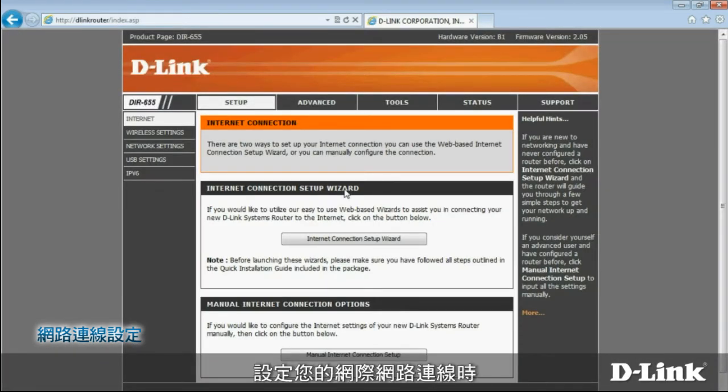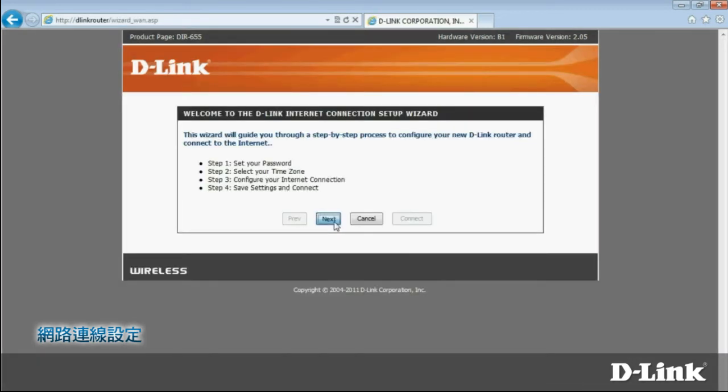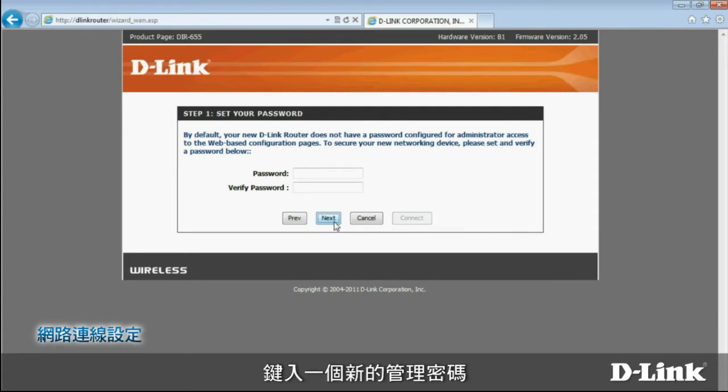To set up your internet connection, choose Setup from the top menu bar. You can configure your connection using a handy wizard, or enter the settings manually. Choose the wizard. First, enter a new administrator password — you'll need to provide this to change router settings in the future. Note that this is not the same as the wireless password; you'll enter that later.